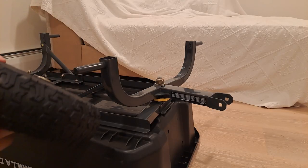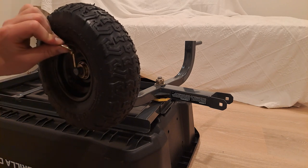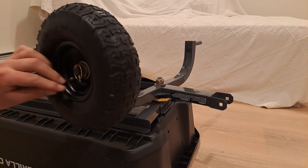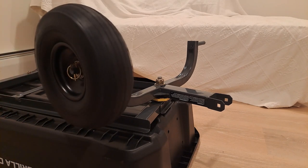Now we can put the wheels on. Slot the wheel on, put the washer on, and use the little split pin that goes through the eyelet — this is how the wheels are secured. Then give it a little spin to make sure it works.